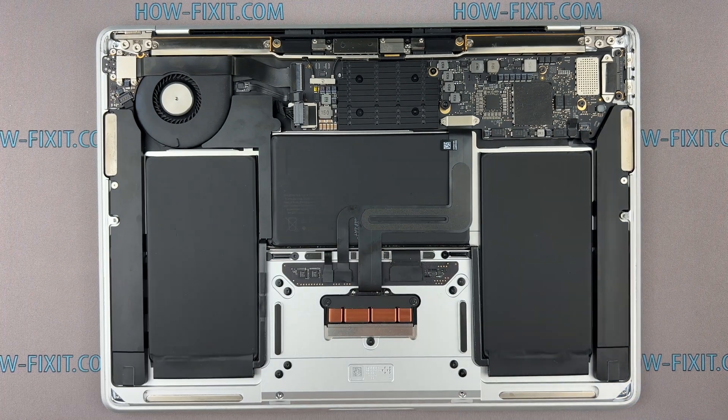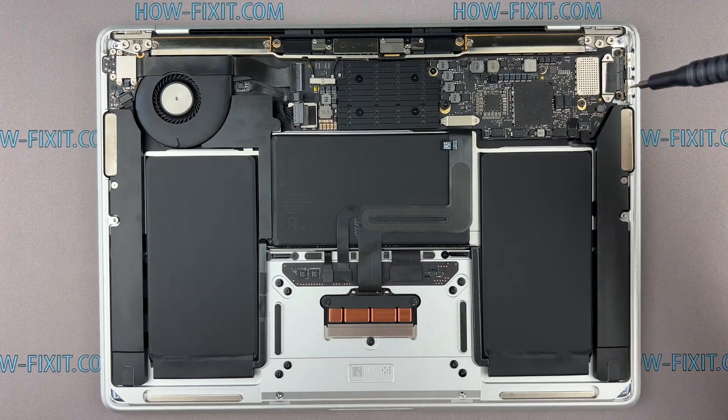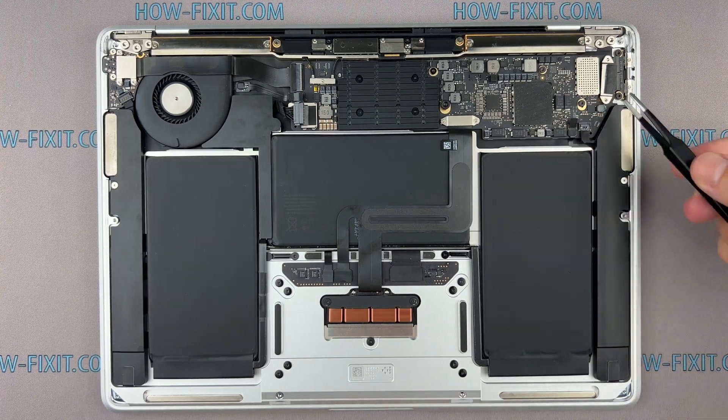Identify components connected to the logic board, like cables and connectors. Carefully disconnect cables and remove screws, noting their size and different positions.